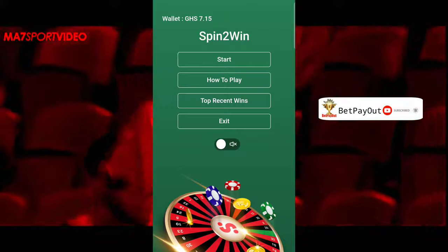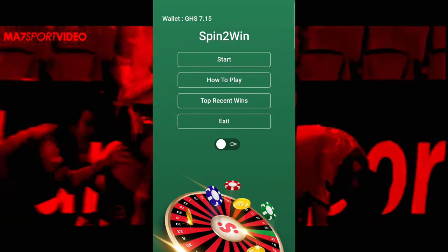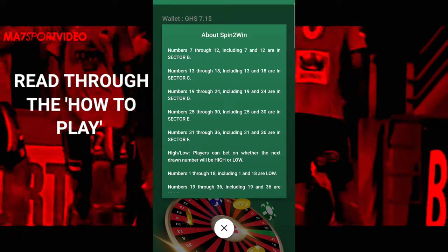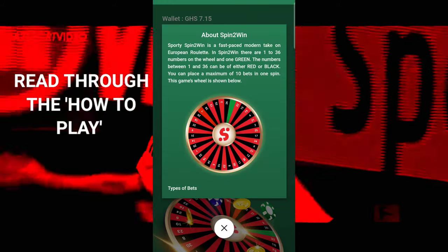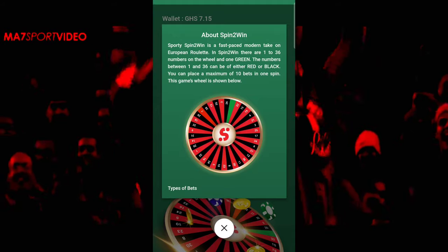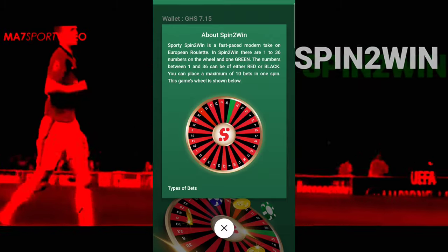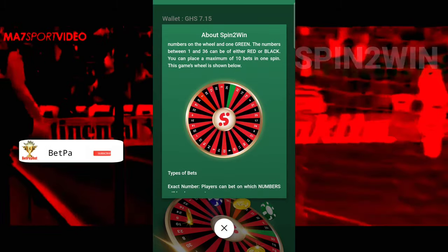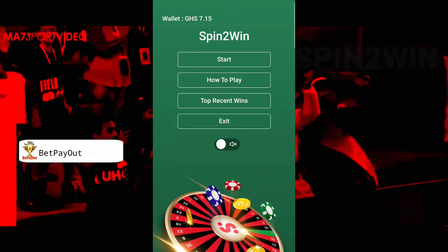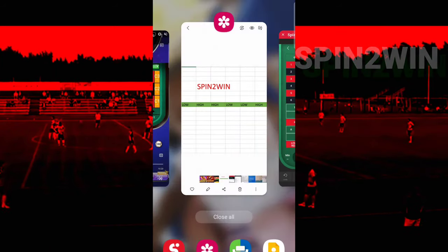Without wasting much time, let us head to the tutorials and the trick. If you are new here and this is the first time you want to try Spin to Win, I suggest you go to 'How to Play' and read through everything, because you have to understand how it works. Briefly, it is a fast-paced modern take on European roulette. You spin and when the number you choose hits, you've won. But if you don't have time, don't worry — let us head to the game.